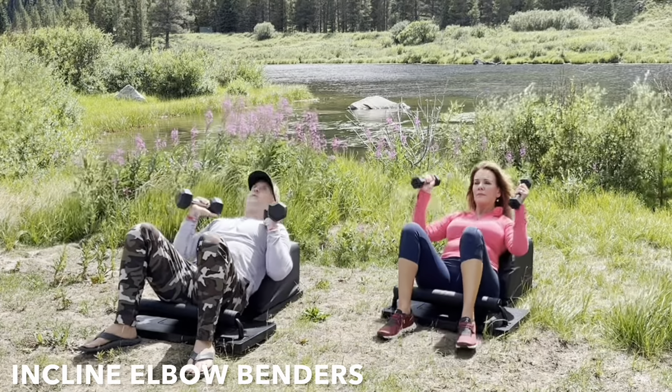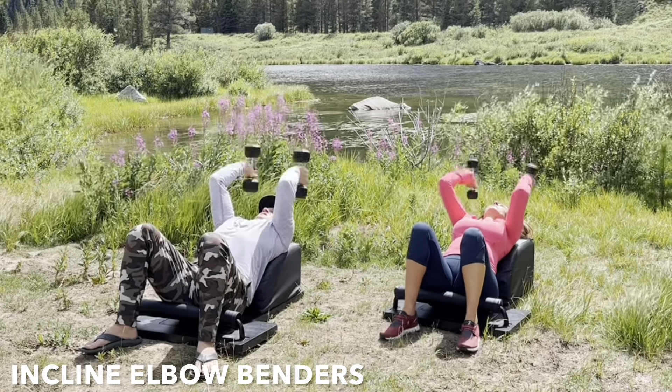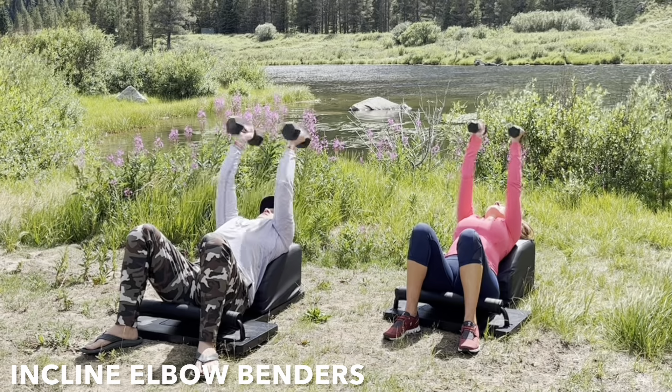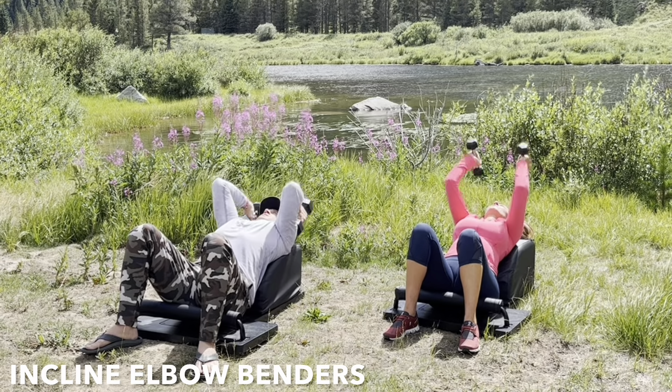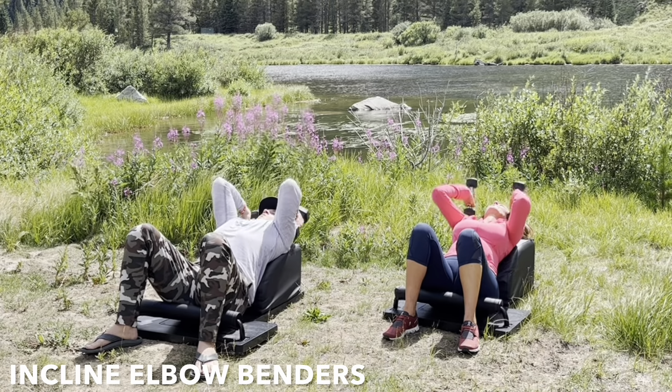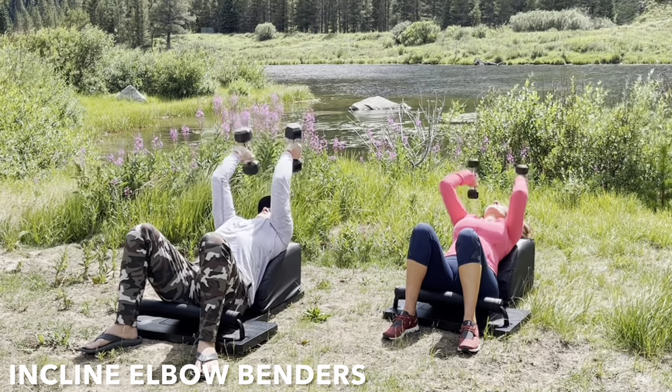Terrific tempo. Let's take the feet out and slide that fabulous body forward, moving into some incline elbow benders. Grab the weights. Lean back. Support your head, neck, and shoulders. Arms directly over the elbow. Inhale, bend from the elbow. Lower the weights with control. Exhale, engage the triceps. Fully extend your arms above your body.